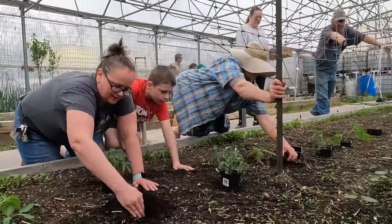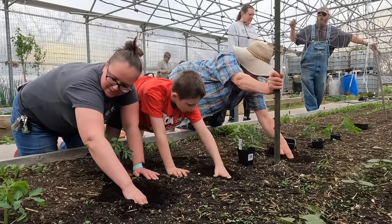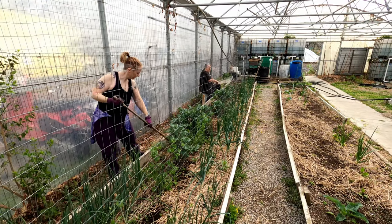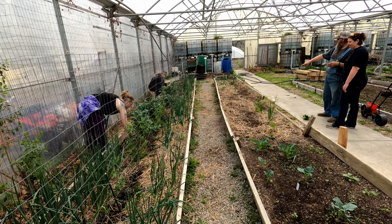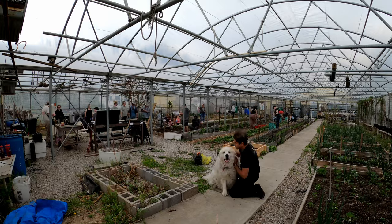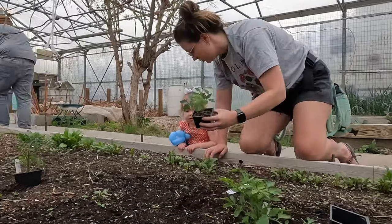They grow tall, so you can go down way deep as hard as you can and put as much of it down there. So now we see it's ready.